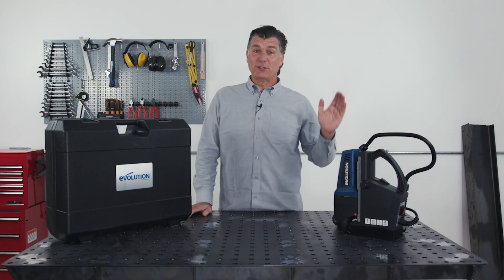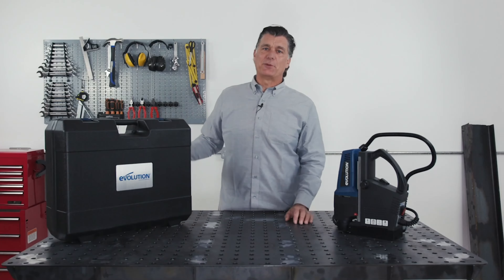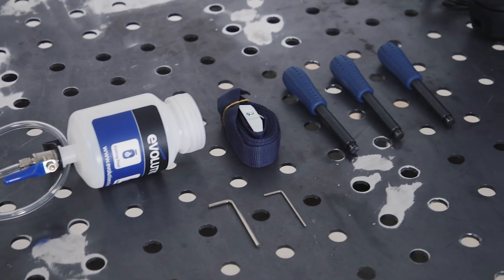Hi, I'm Al and I got the new Evolution S28 Mag 1 1/8 inch magnetic drill. It comes with this molded carry case for portability. This is how everything looks out of the box. A little assembly is required and you're ready to go.